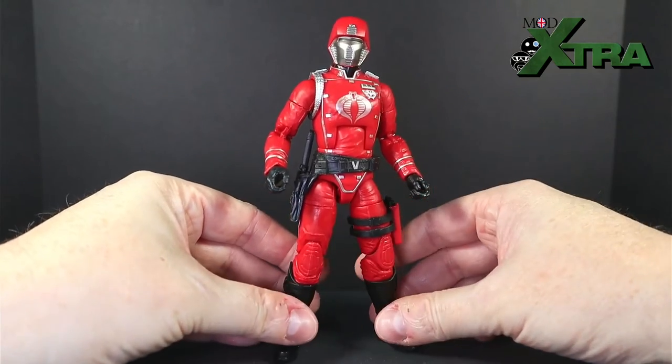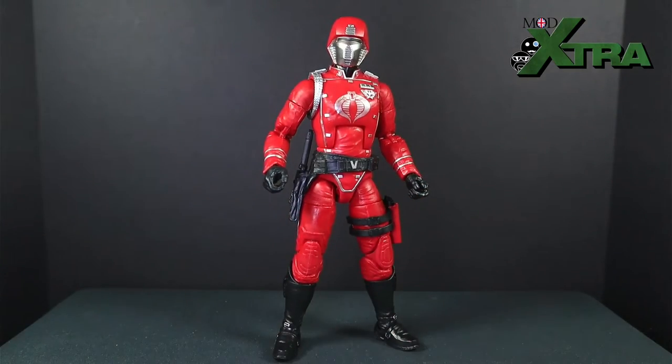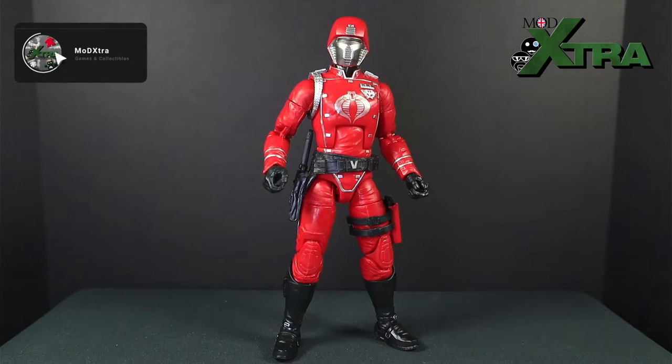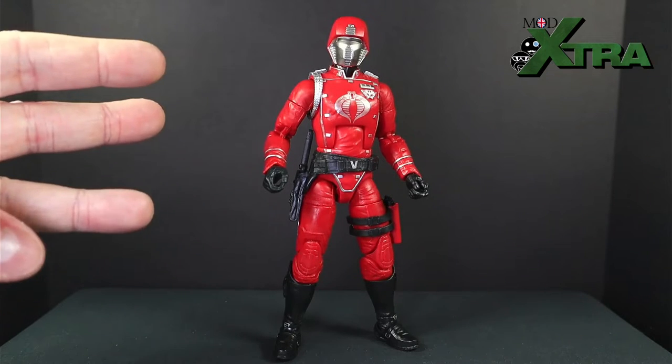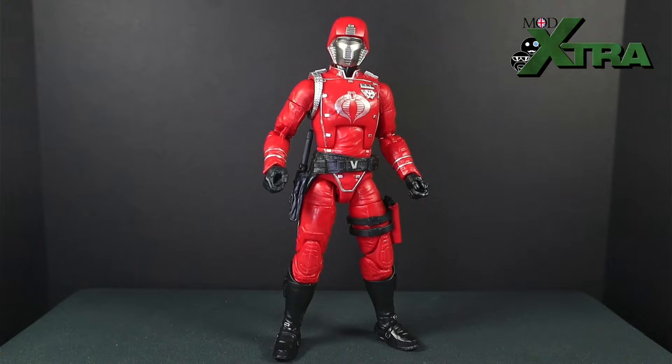Here is the GI Joe Classified Series Crimson Guard retro card back edition — the one you just watched me unbox. It's been a few days; I've been playing around with him, posing him, displaying him, taking photos, and generally having a good man-child time. Now I'm ready to share my review thoughts. If you're new to this channel, I use a simple structure I call the Three A's. The first A is Aesthetic — how does the Crimson Guard look?